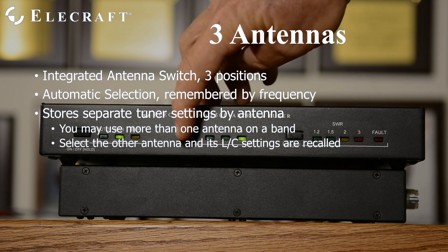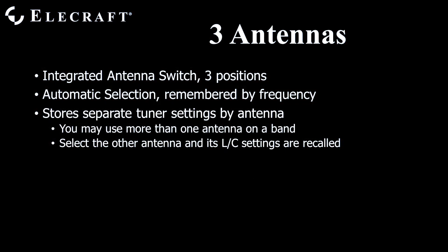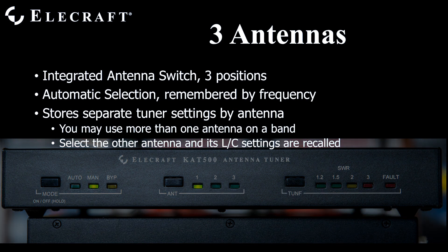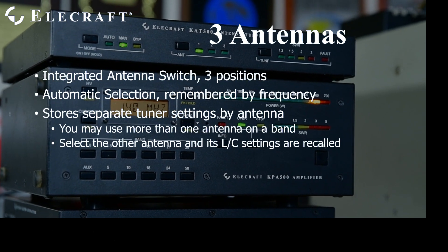For example, if your station has an external antenna switch for 80, 40, 20, 15, and 10 meters, plus another for 30, 17, and 12, and your 6 meter antenna comes in separately, you could set up your KAT500 so that antenna 1 connects the 80 through 10 meter antennas, antenna 2 connects the WARC antennas, and antenna 3 is dedicated for 6 meters. Or you could have multi-band antennas on each jack, or anything in between. You may configure it optimally for your station.